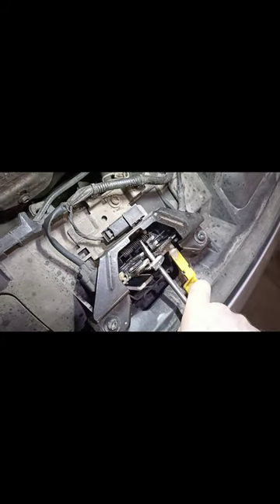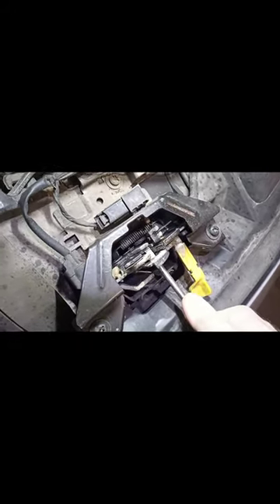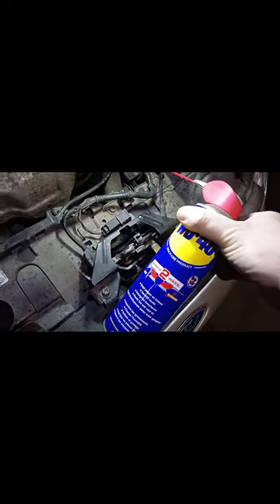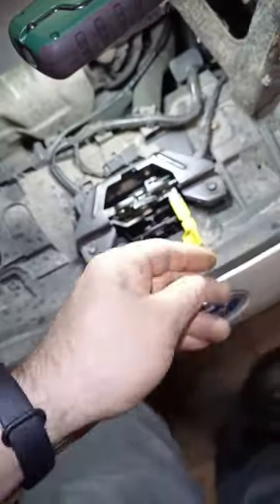It's catching just at the second spring — that's the first mechanism with the spring. Here we have the second part, and of course our lifesaver and friend, WD-40.